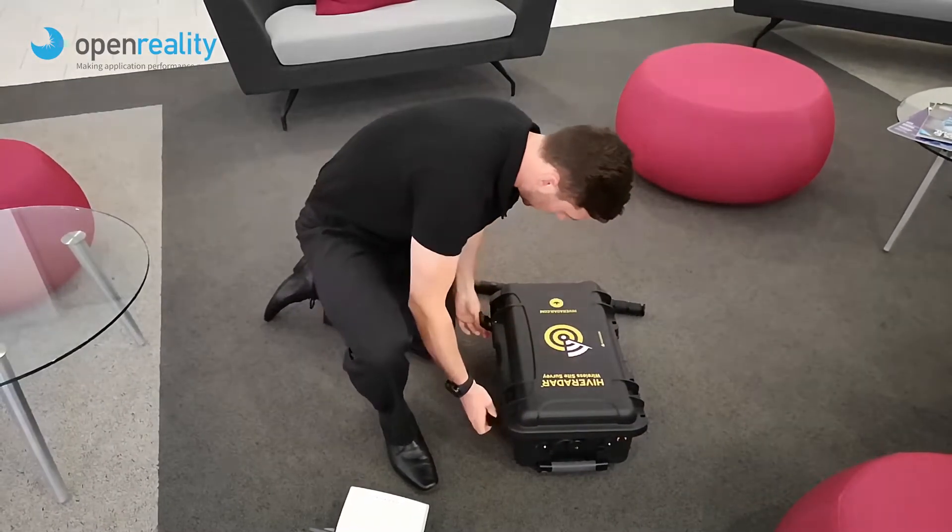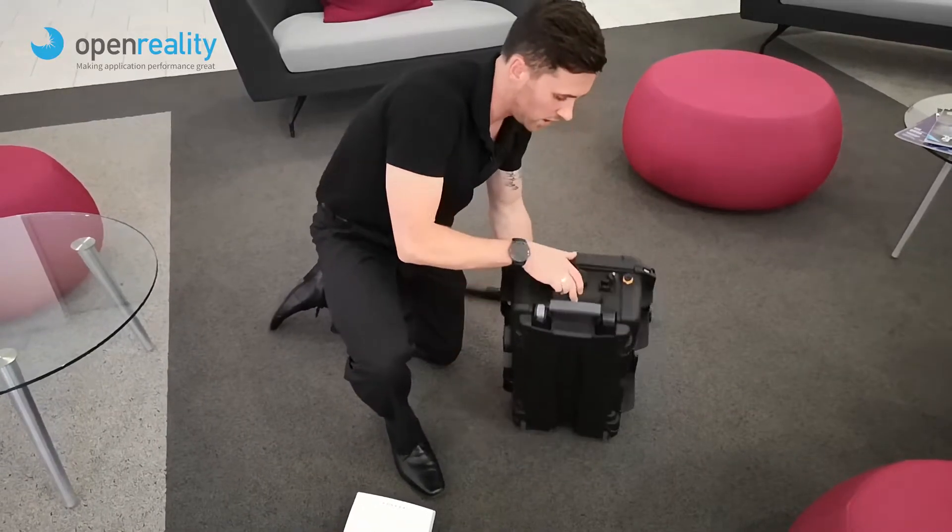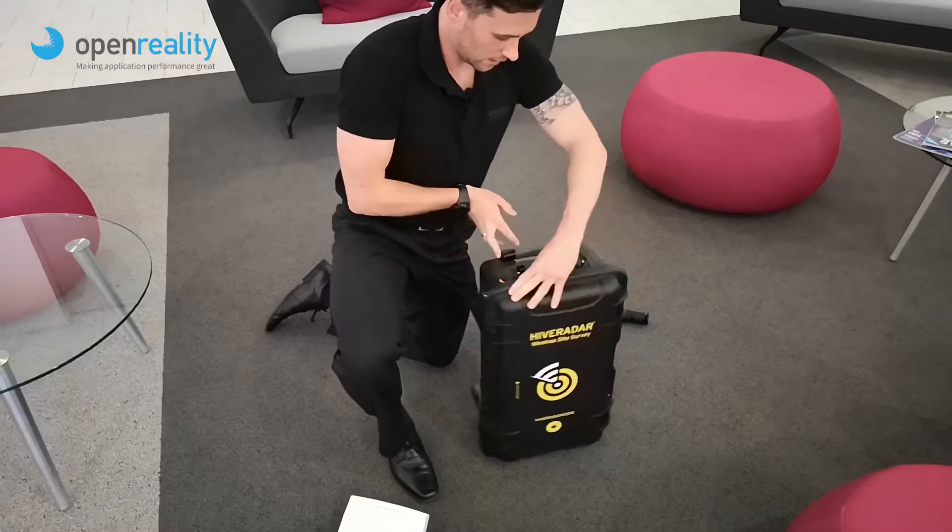All we do now is simply shut the case, set it up right, and remove our caps.